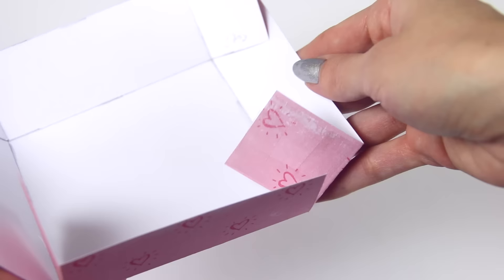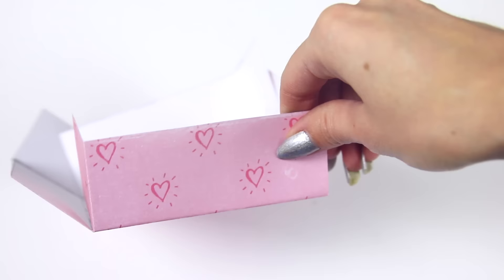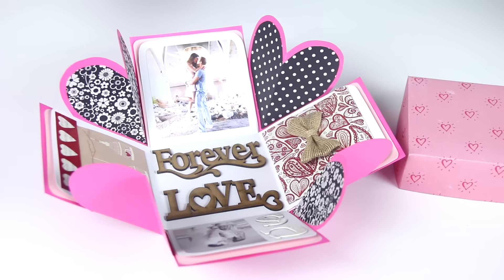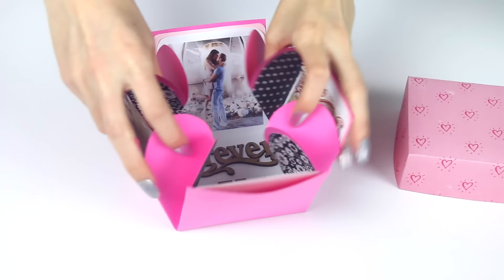After everything is folded and cut, apply double-sided tape to the pattern part of each corner. So that little square I just folded to the inside like this, and I repeated that for all four. Now all you have to do is squeeze the box together in order to put the lid on.